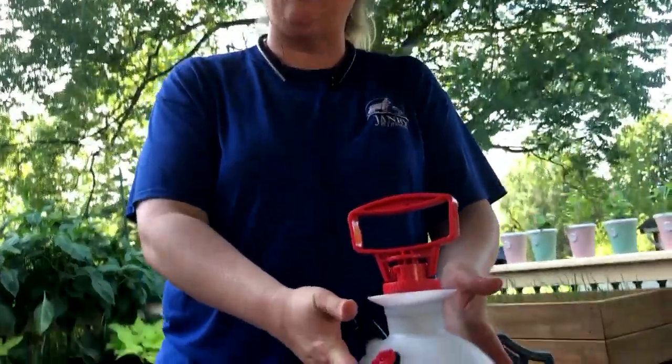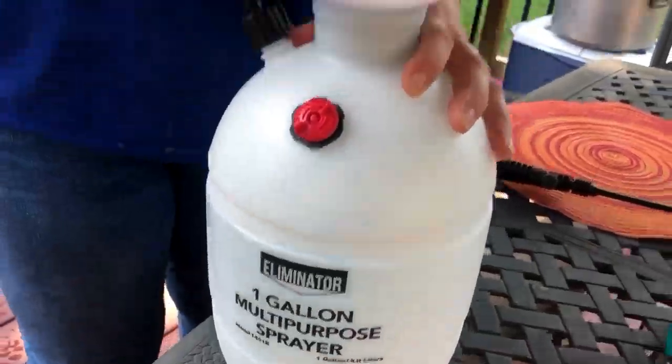Hi, welcome back. Today we're going to be talking about Epsom salts and how you can use them in your garden. So right here we have a gallon water sprayer. I've added three tablespoons of Epsom salts to it. We're going to go ahead and make sure we've got enough air in there so we can spray our plants.